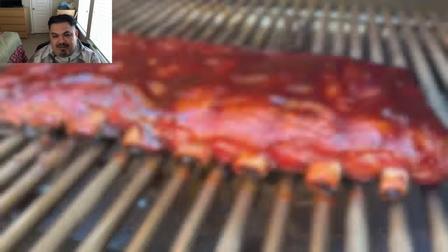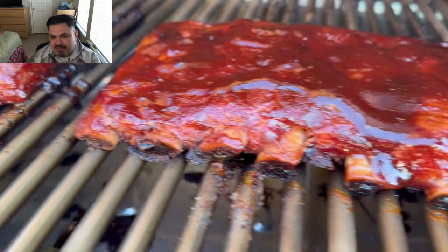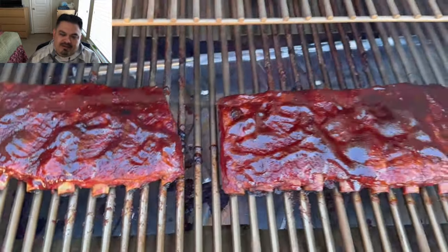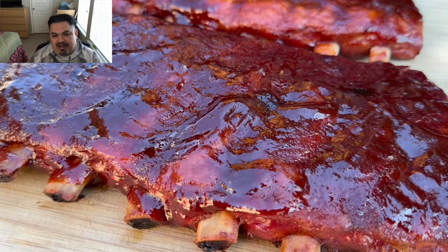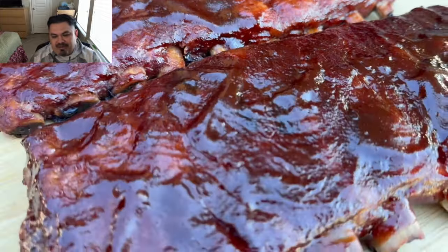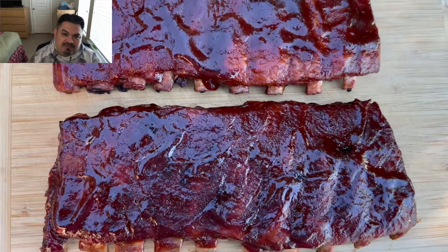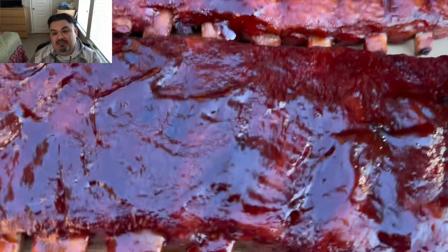About 30 minutes later we finished off the cook and they just came out with a great-looking, mahogany color. They were very delicious and tender. It was a successful first cook on this Regal Pellet 500 Pro. You can get yourself one — link in my Amazon storefront. Appreciate you guys watching.